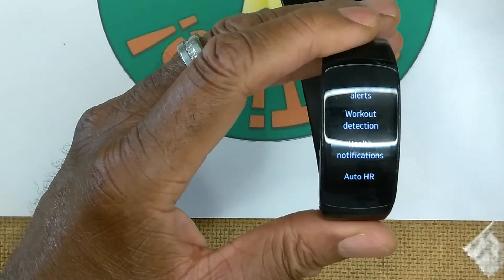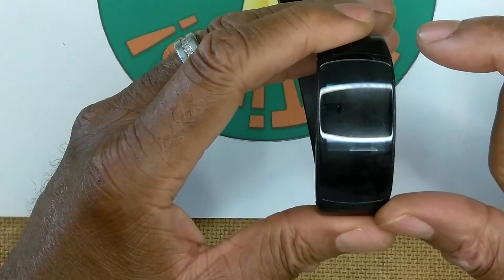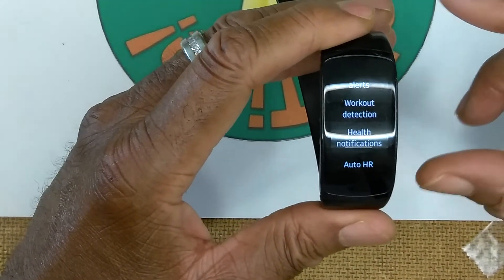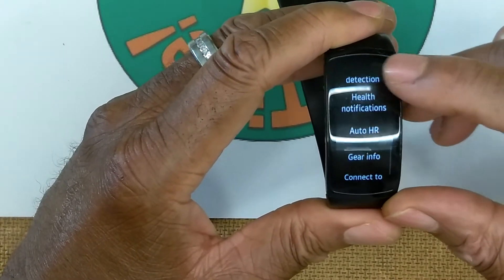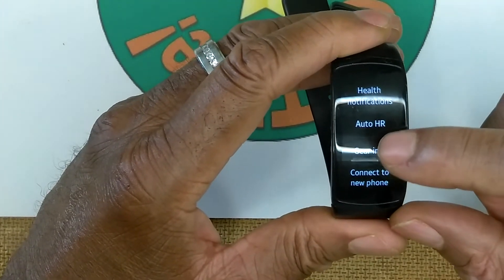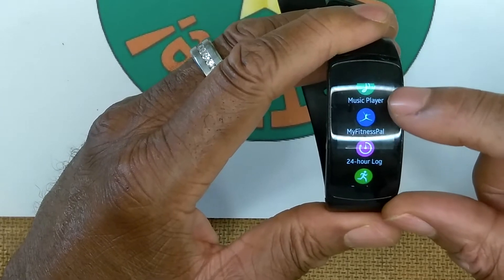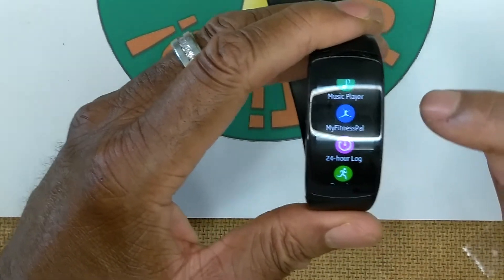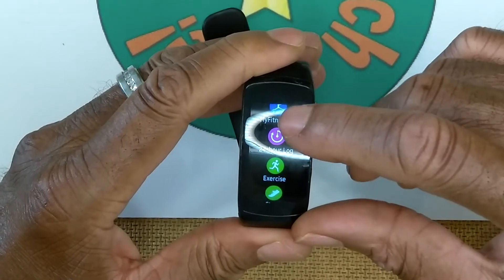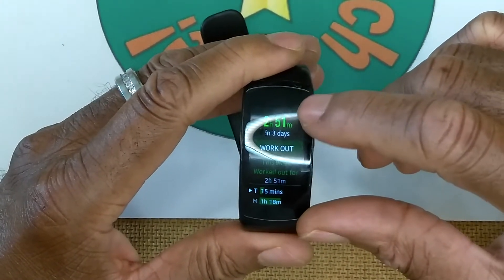Workout detection is a great feature - I have it turned on so that if I start walking or exercising and forget to activate the fitness app, the watch detects the activity and counts that time, steps, and effort as a workout. Other settings include health notifications, auto heart rate, gear info, and connect to new phone. In the app tray there's also Music Player and MyFitnessPal, though I've only used MyFitnessPal on my phone.